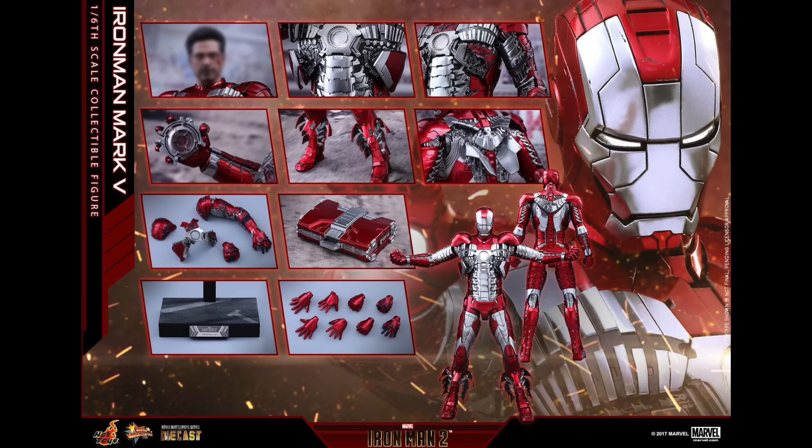You can pre-order right now at Sideshow Collectibles for $345. Yeah, it's pretty pricey, but considering it's die-cast with the lights and everything, it's pretty much common for these new Iron Man die-casts — not too bad. It's not going to come out for about a year, so definitely planning to save up and sell off some stuff.